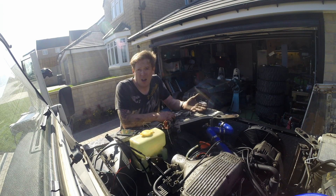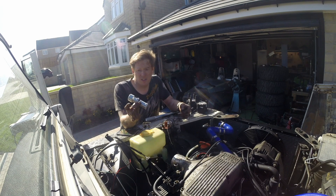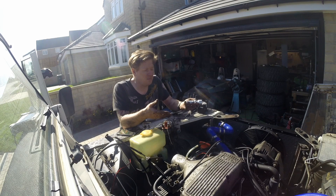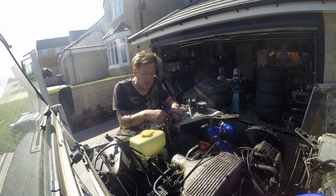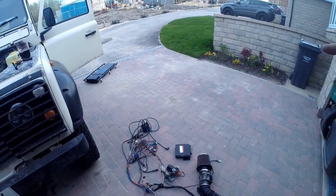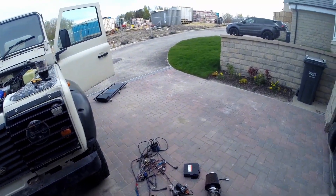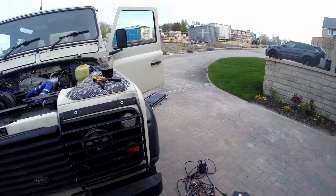When I take the distributor out there's going to be a big hole in the engine, so I've got this thing — basically a stub distributor. It sits in the hole and does nothing, because there's nothing for it to do. Once we've done that we can put the wiring loom in and start hooking things up. You'll see I've got the old wiring loom, the distributor, the computer, the air flow sensor, and the coil all out — so they can go to a good home.